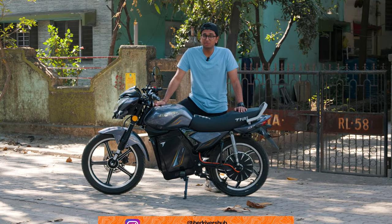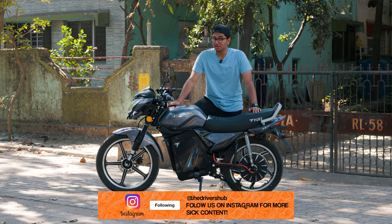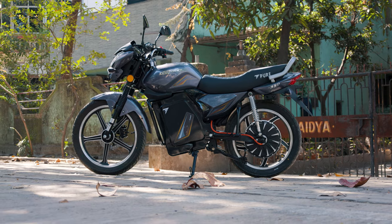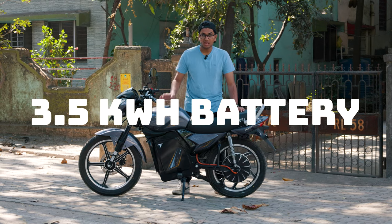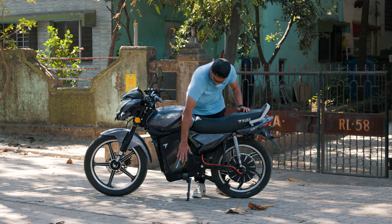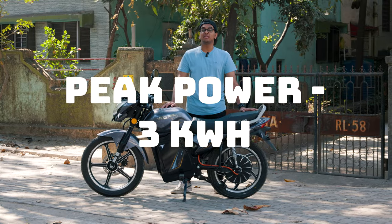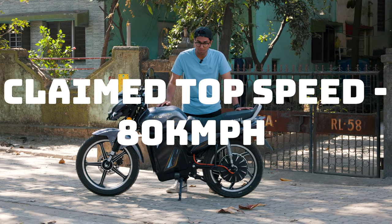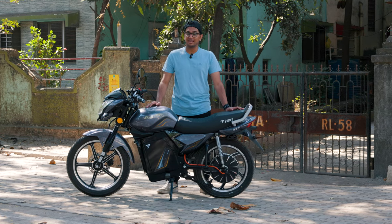Before we embark on our journey, let me quickly talk about the powertrain of the EcoDrift 350. It can be bought in two variants: the normal EcoDrift with a 3 kilowatt hour battery, and the EcoDrift 350 with the bigger 3.5 kilowatt hour battery. It's capable of 180 kilometers on a single charge. The motor makes a peak power of 3 kilowatts, and the bike tops out at 75 to 80 kilometers per hour. I'll cover the other features while on the journey.